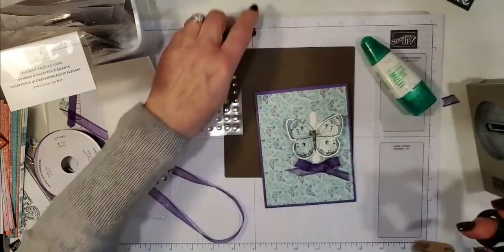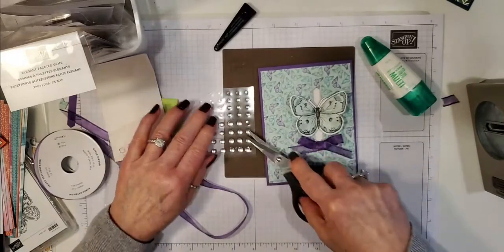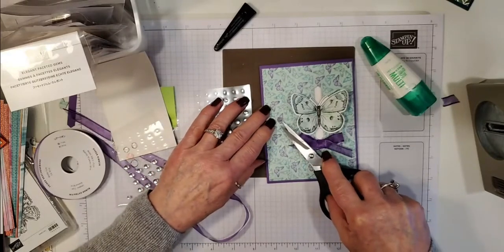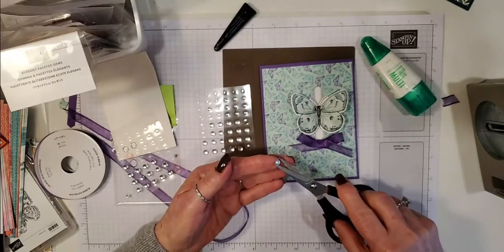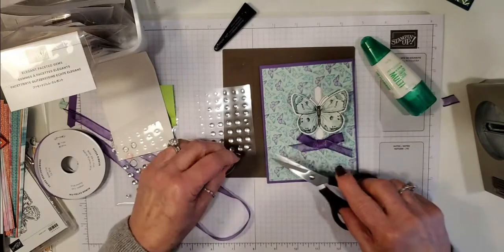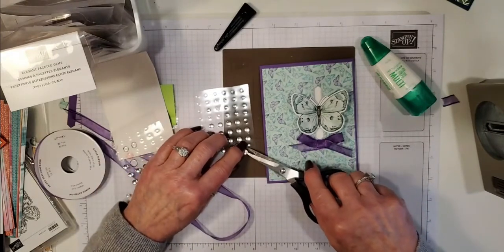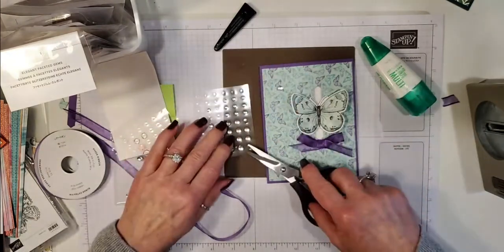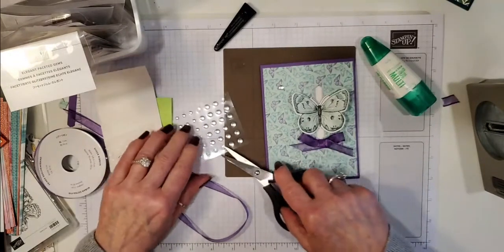Let's put a few of these embellishments on — a big one up here. I like to use my scissors to place them. I'll put one up here and then these are a little bit smaller ones as well.